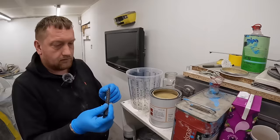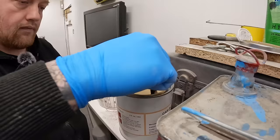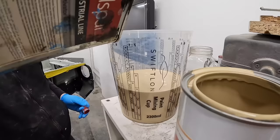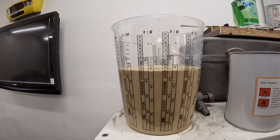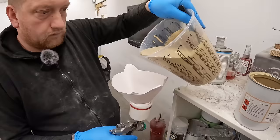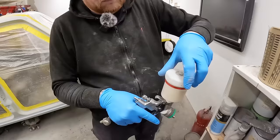We've got the stirrers from Bodycraft. Once Rob had given the paint a stir — it looks more like Cordoba beige now — he mixed it up at a three to one ratio with hardener, and then added 10% thinners. After another thorough stir, Rob loaded up the gun so it was ready for action.